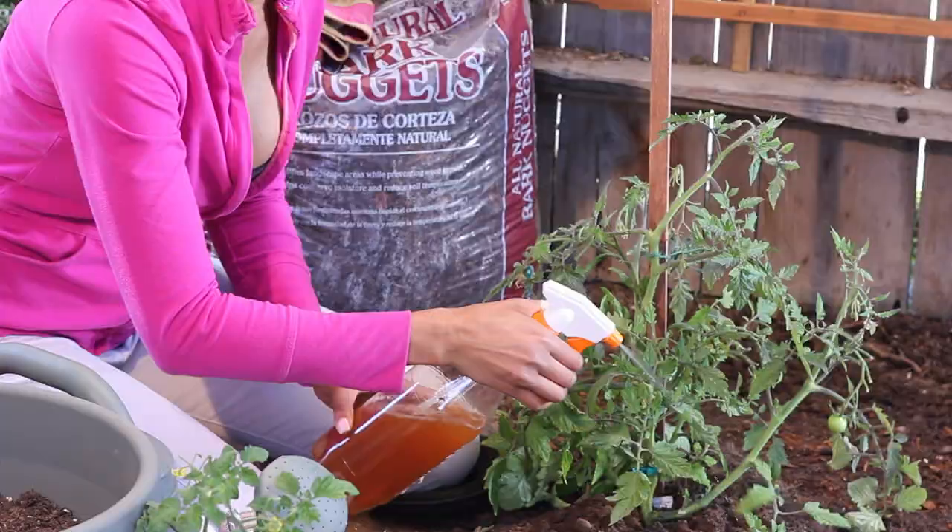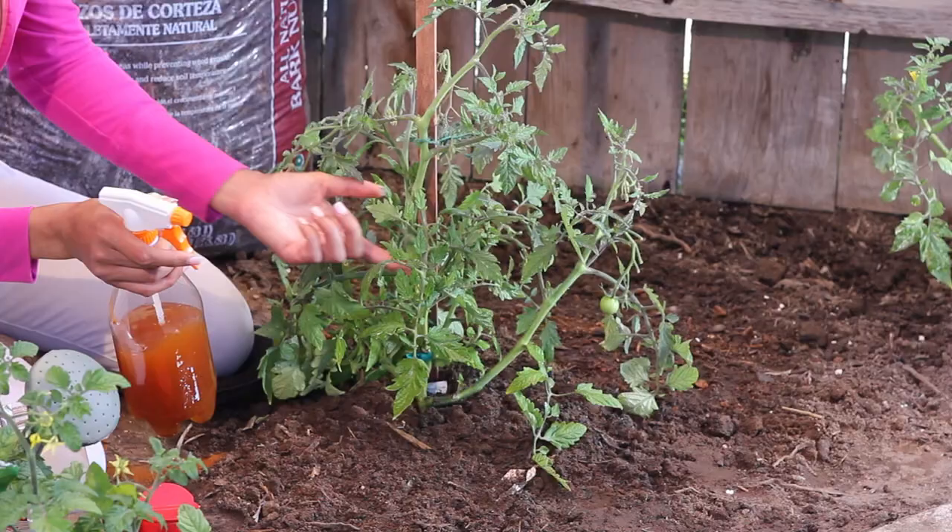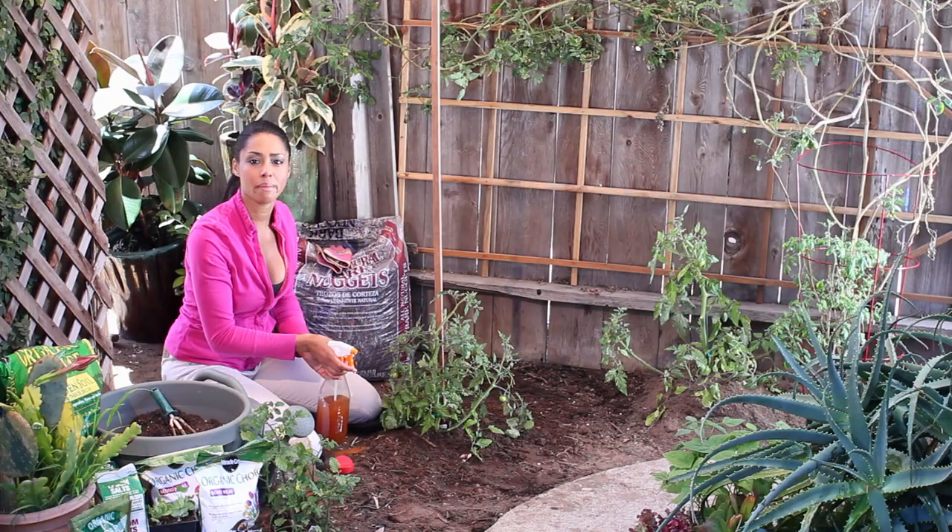I'm just going to take that and mix it up. This is going to be hot and uncomfortable for the insects and it's going to kill them so they won't come back and eat the rest of your plant.